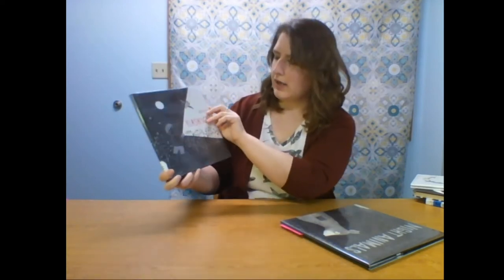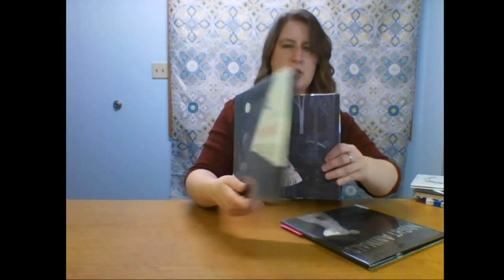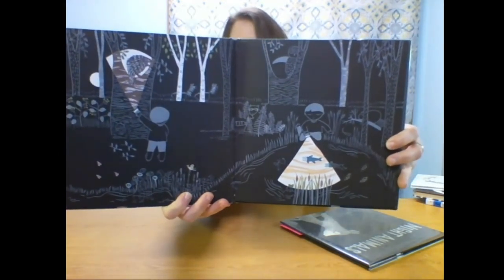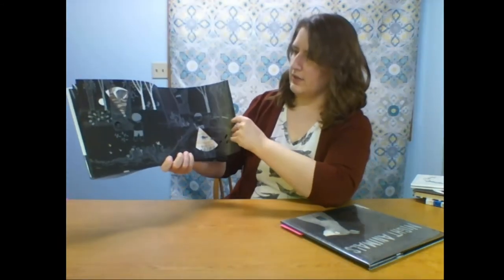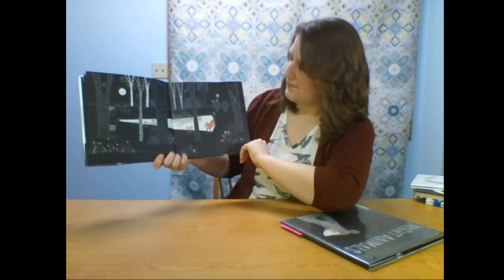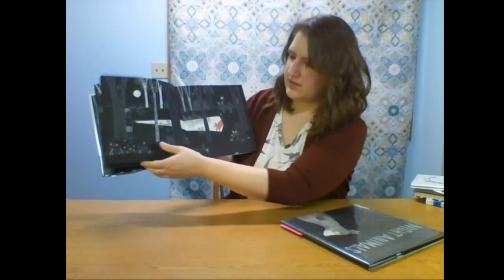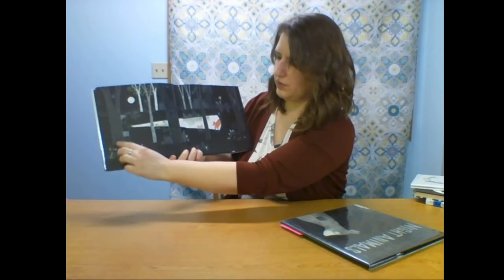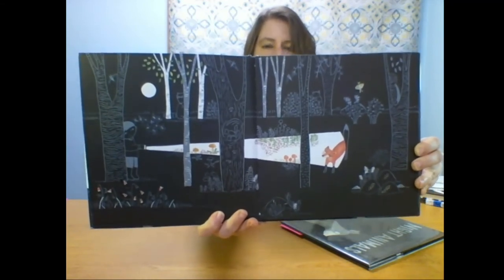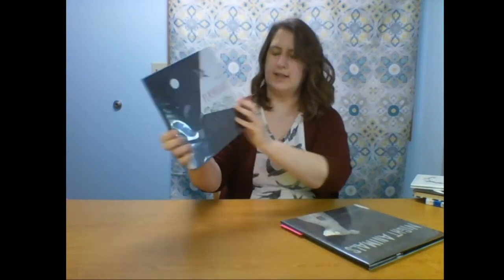The next one is called Flashlight by Lizzie Boyd. This one also shows the night life in a forest. It features a young person with their flashlight, and in the pictures everything is a gray color except for what is illuminated by the flashlight. The child goes through the forest and sees all kinds of different night animals, plants, and different things. It also has some cutouts so you can see things from the previous page, and there's a lot to look at in the details on each page.